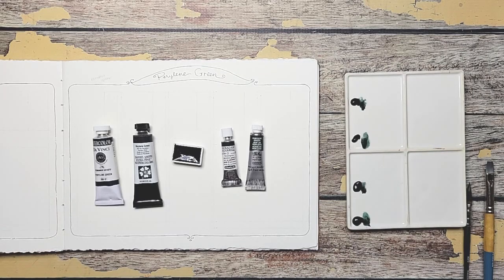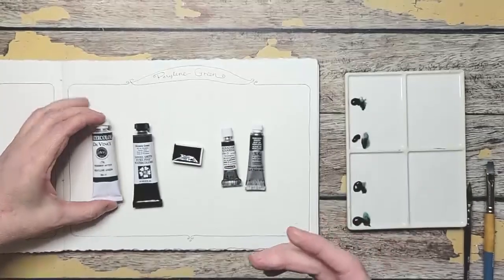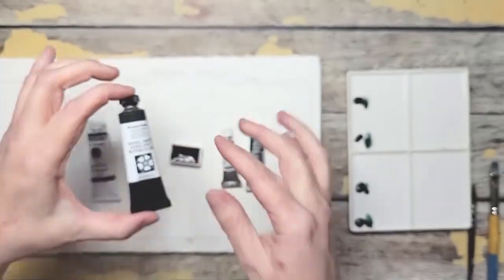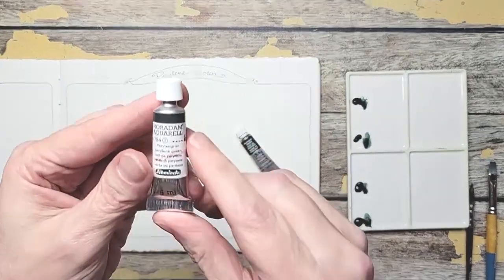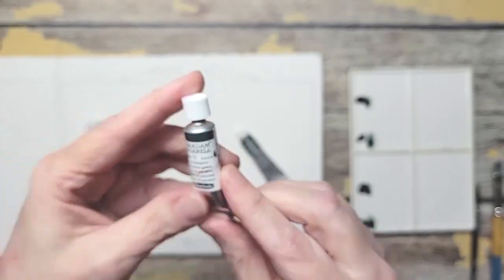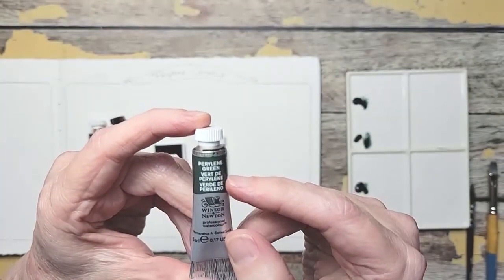So I'm just going to compare them to see what I have. Here's what I have: I have Da Vinci perylene green, Daniel Smith perylene green, Roman Schmalz perylene green, Schmincke perylene green, and then Winsor & Newton perylene green. See how this one looks olivey — I'm interested to see what happens.